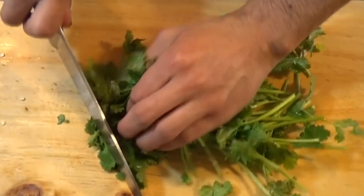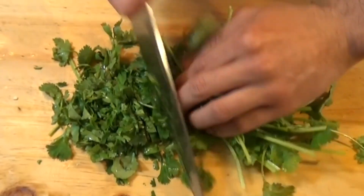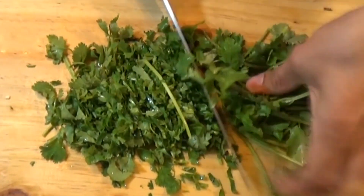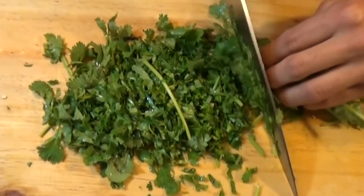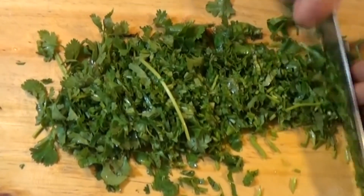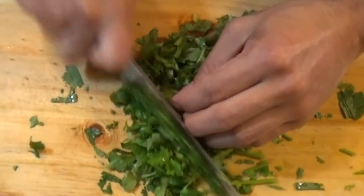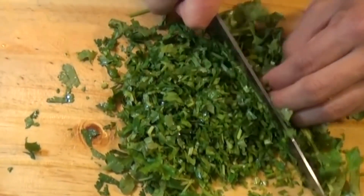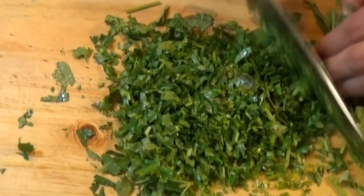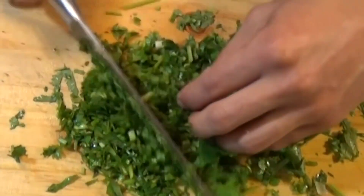Now it's time for the cilantro. First you have to wash it to eliminate any dirt it may have. I don't recommend blanching it in hot water because you'll lose the aroma and damage the leaves — the idea is to use fresh cilantro and chop it very thinly to add it into our pebre. Remember, this recipe is a must for Chile's national holiday, which is why I'm showing it to you now so you have an amazing pebre recipe from Cook at Home.